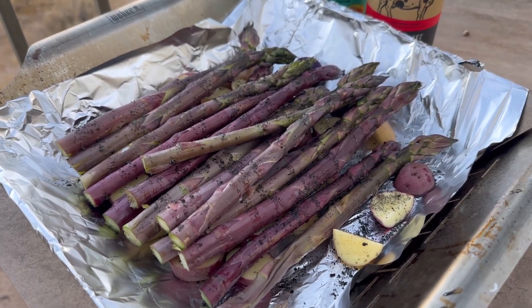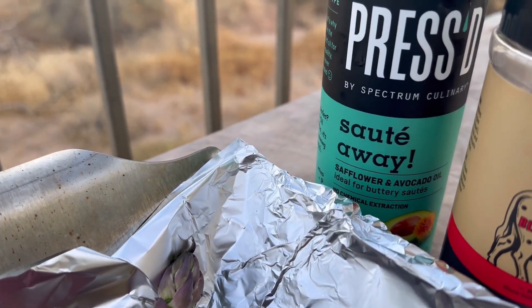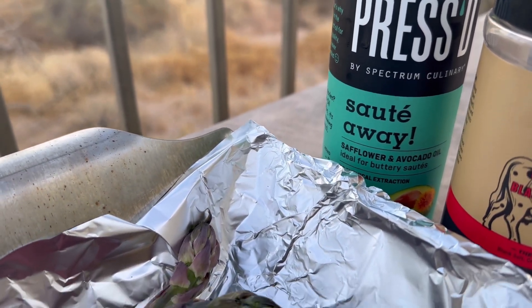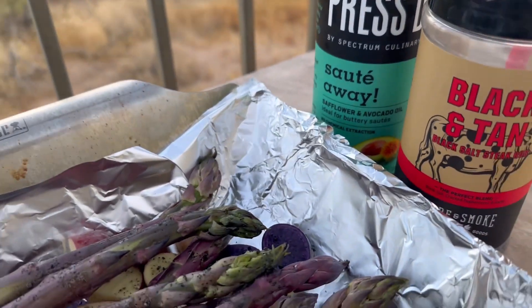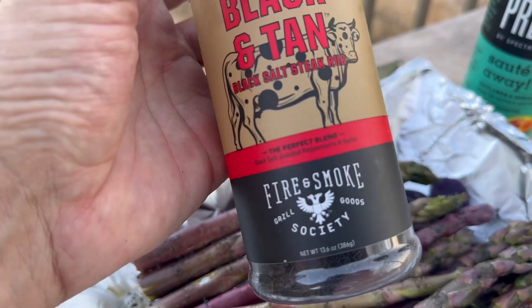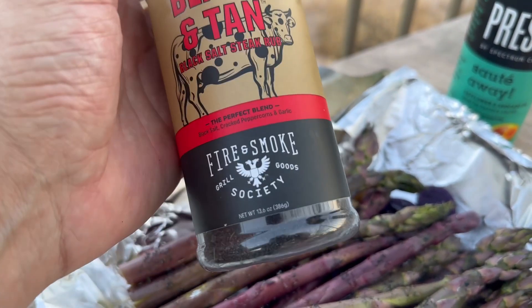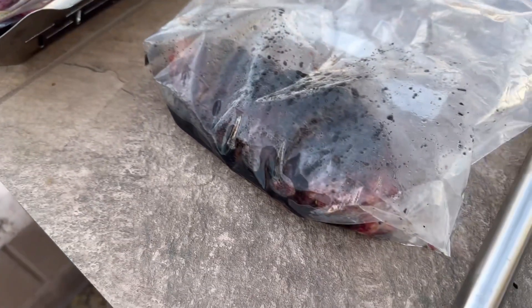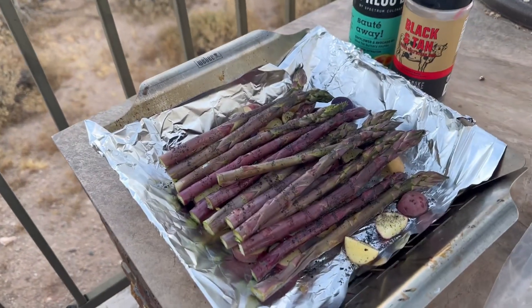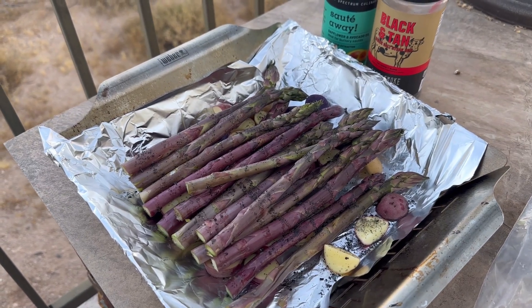We did these in safflower and avocado oil — it takes a higher heat than olive oil. And this black and tan rub, I love this stuff. It's kind of just peppercorn, it's like a black lava salt and a little bit of garlic, perfect for the steak. I don't really do anything else. I just love lava salt, a little bit of black pepper on the steak, and that's it.